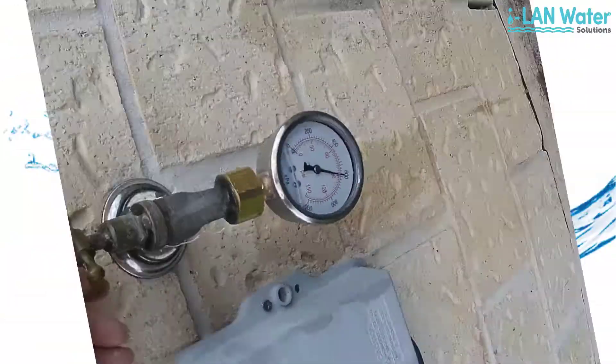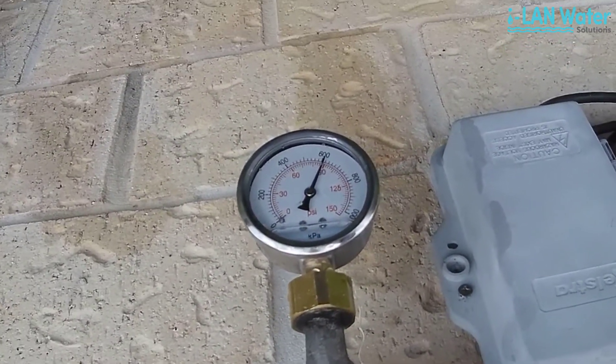This one's right on 600 kilopascals, which is too high for our water purifier. So what we'll need to do is grab a pressure limiting valve, or PLV, to limit the water pressure to less than 500 kilopascals.